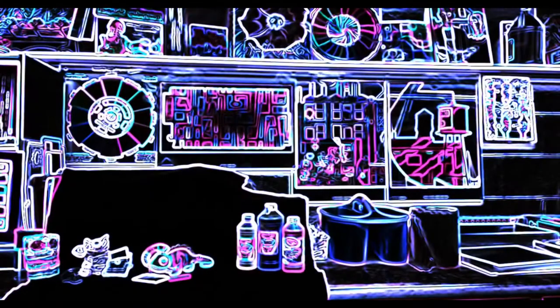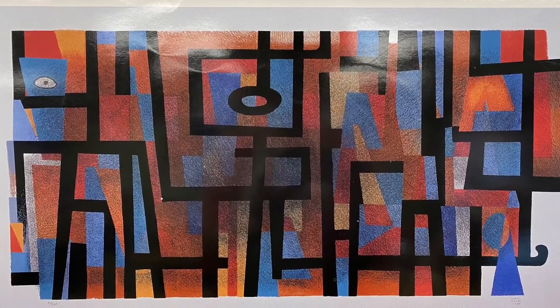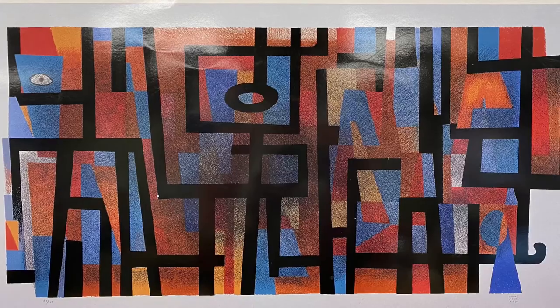We're also going to be talking a little bit about other elements of art like line and shape. Can you see any lines and shapes in this picture? Try to look for some more lines and shapes in this picture by Carlos Merida called Cosmic Eye.